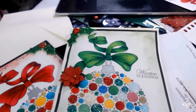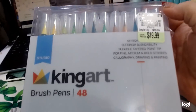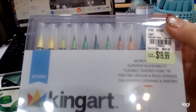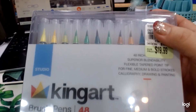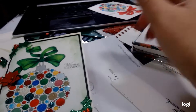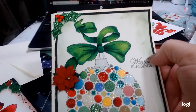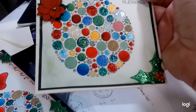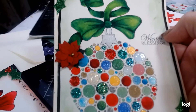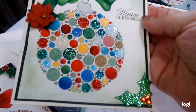I did this one with King Art brush pens that I had gotten — I believe at Tuesday Morning — when I was organizing for my kids coming. I would recommend these; superior blendability. I really liked how these came out color-wise, the richness. I used different colors and did the same thing down here, and then added some blending.